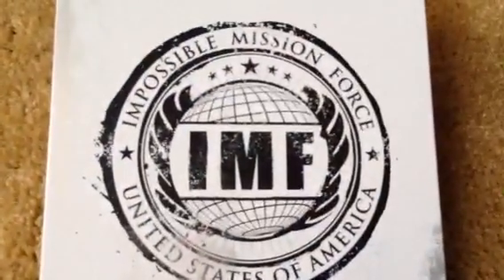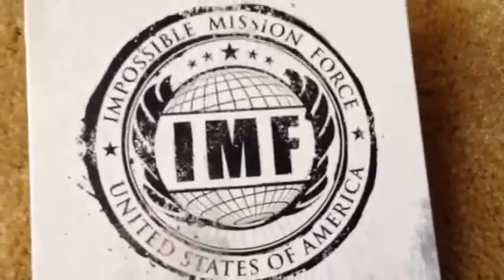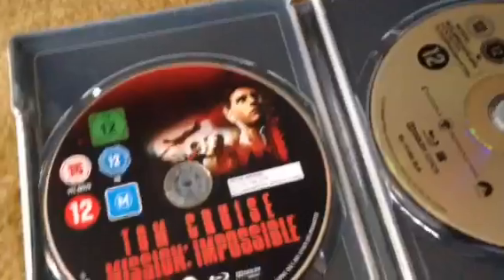Here's the back — you can see the Impossible Mission Force logo. You can still see the paint wearing off effect here as well. Other things: the back has a matte finish overall. Let's open it up.